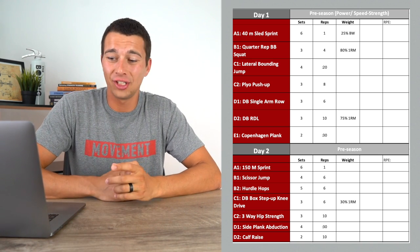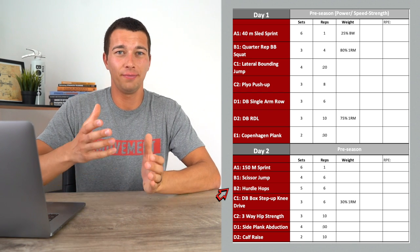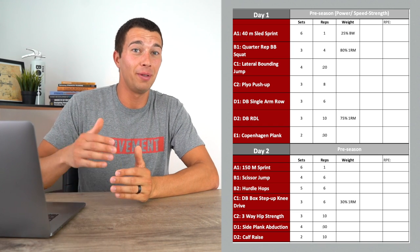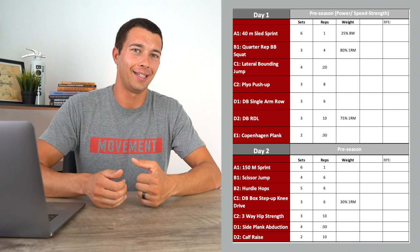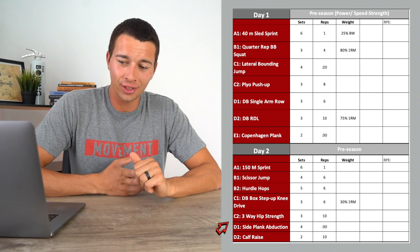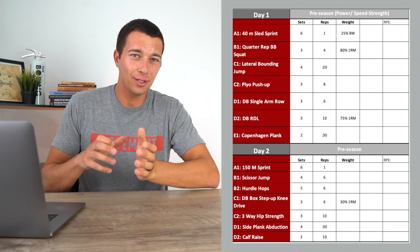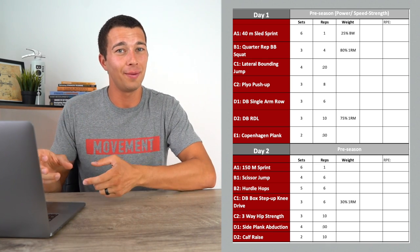For day two, we have a 150-meter sprint, a scissor jump, and a hurdle hop — all at what I'd consider moderate volume for most athletes, around four to five sets of six. That's appropriate in the preseason; advanced athletes may exceed this, while beginners may do less. Moving further down day two, we have a box step-up with knee drive, a three-way hip strength exercise, side plank abduction, and a calf raise. This preseason program is still fairly strength-heavy. As we approach the season, I'll taper that volume and make the training more speed-specific to drive sport-specific adaptations in-season.